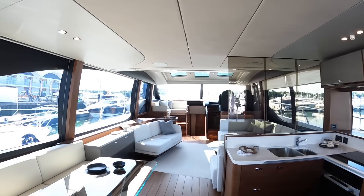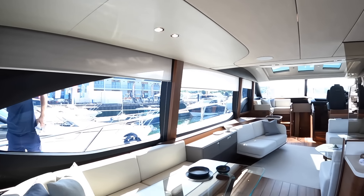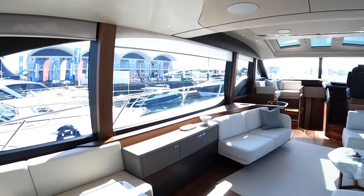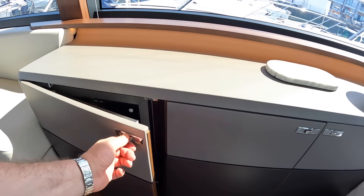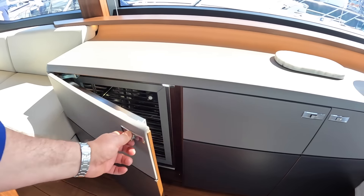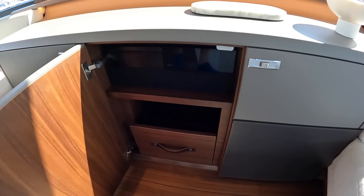Heading forward a little further, there are blinds all the way around and these are all electric blinds. There's a little button down here and if we hit that, you can see them coming down. They're on this side as well.